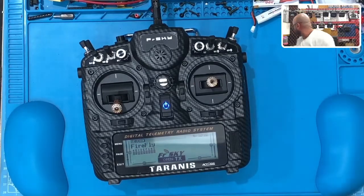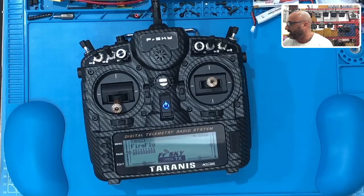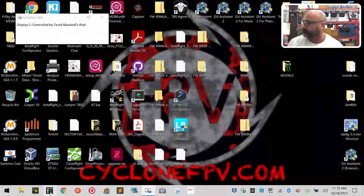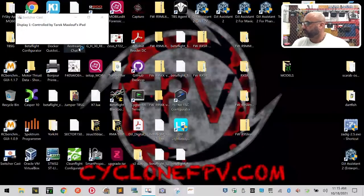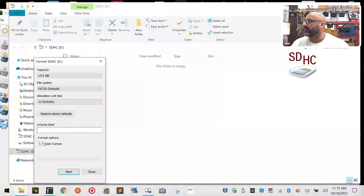First thing we're going to do is format this SD card - let me get the card reader and put this into the laptop. We'll take this, go to format, do a FAT32 quick format, and label it X9DP2019. Let's go ahead and format - click start. Format's complete. Excellent.